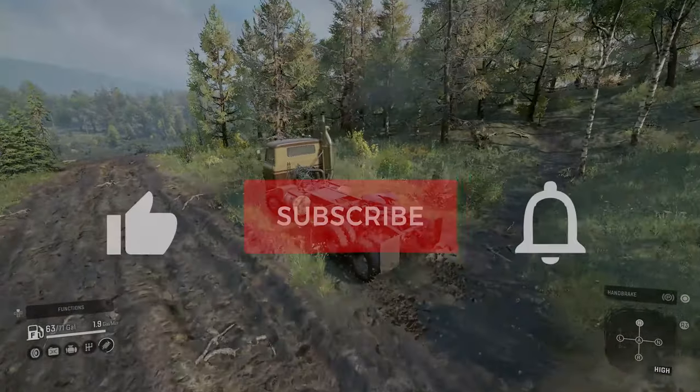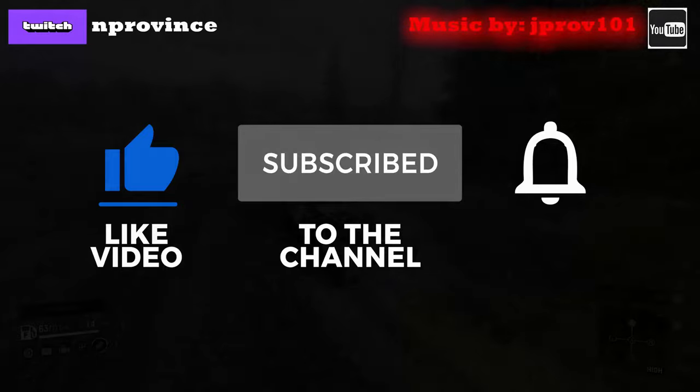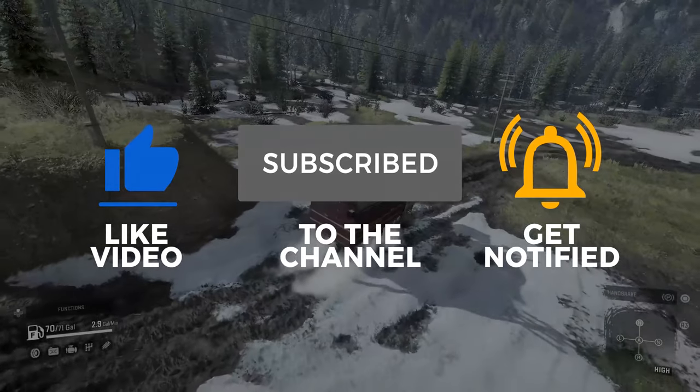Before we start, I ask that you please help support the channel by liking the video and subscribing. Alright, so without further ado, let's jump into it and check it out.